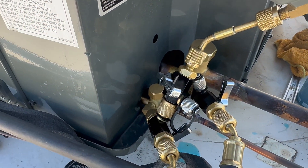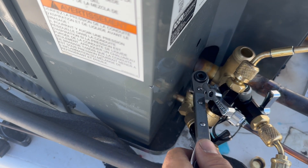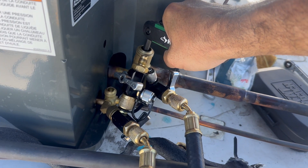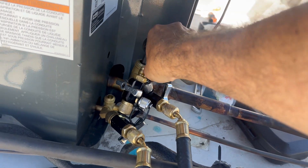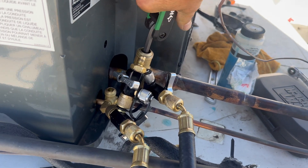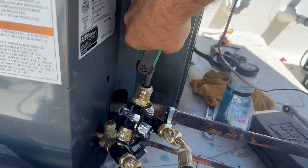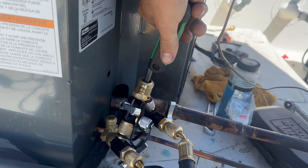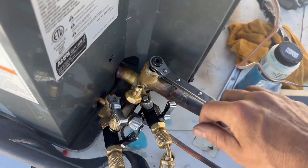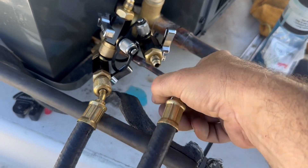Next thing I'm going to do is break vacuum by opening the liquid line first. I chose the liquid line first because that's what the install manual said to open first. And I'm not using my service wrench to open the suction line, as I've had these strip out the suction line service valve before. So this is why I'll get it started with a bigger wrench, and then once it's broken free, finish opening the suction line with my service wrench.